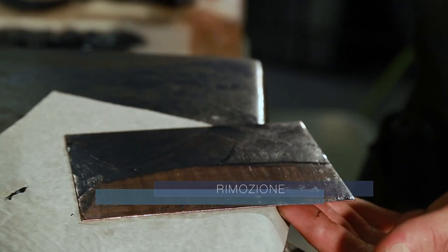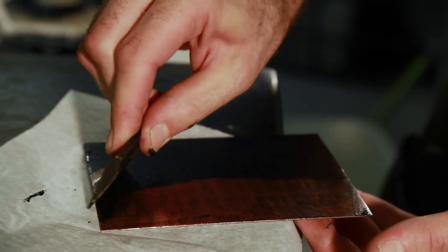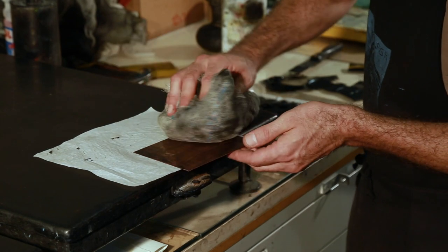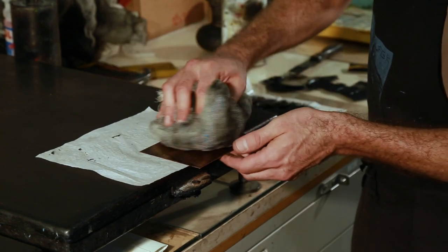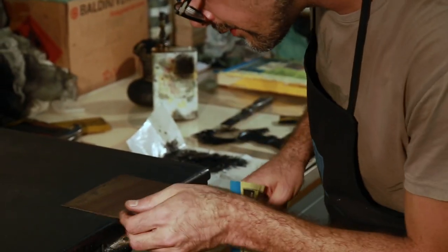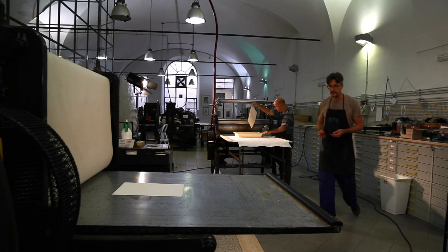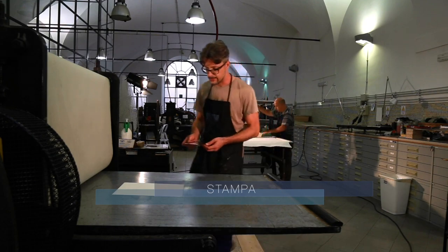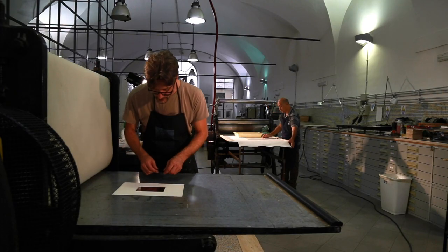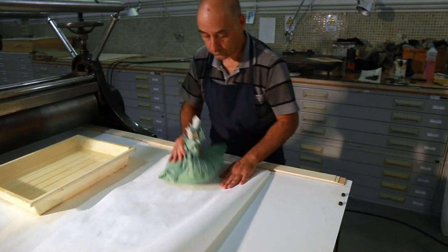Excess ink is removed from non-engraved areas of the plate using a spatula, tarlatan, paper, and finally by delicately rubbing the plate with the palm of the hand. Finally, the printing itself. Together with a sheet of cotton paper, the plate is run through the heavy rollers of the printing press.